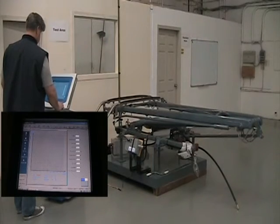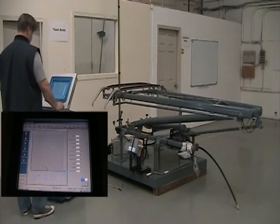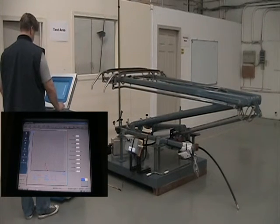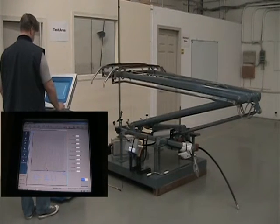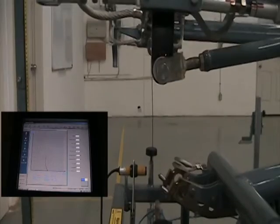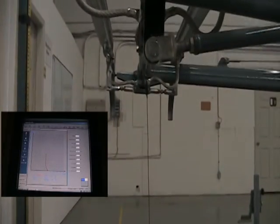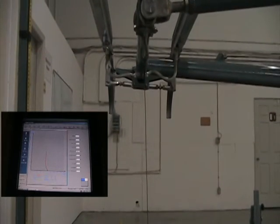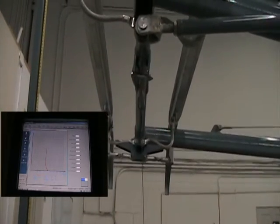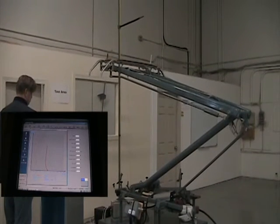Static and dynamic forces are measured using specialized inspection equipment in conjunction with our test platform. These are displayed in plot form on a display monitor. The pantograph is adjusted to ensure these forces fall within the required parameters.